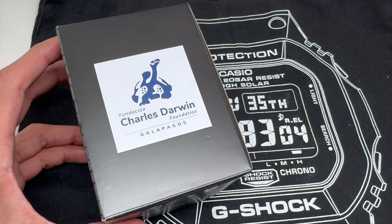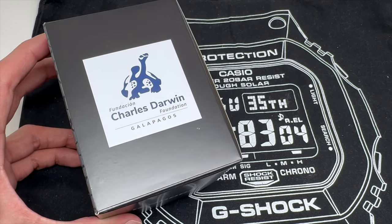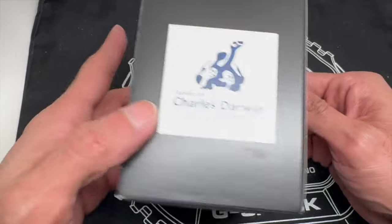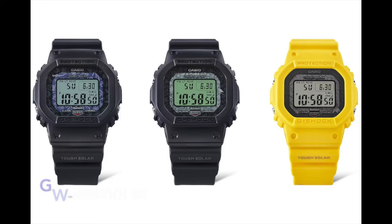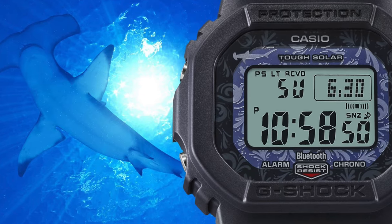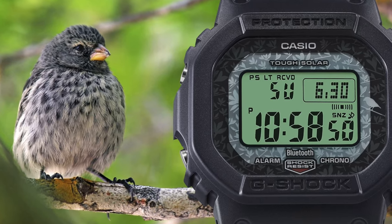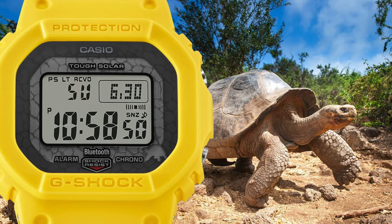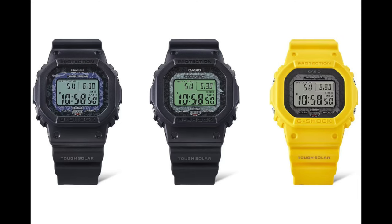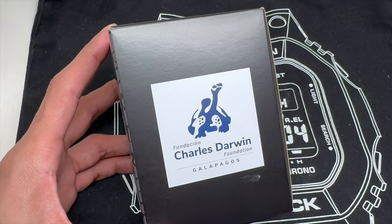Welcome back to the channel. Today we have the Charles Darwin G-Shock Foundation Watch Collaboration. This is a pretty cool one — it's actually part of a three-watch series. There's a GWB 5600 CD-182. All of these are GWB 5600 CDs. The first is the 182, a black and blue color variation. The second is a 183, which is black and green. And lastly there's the Dash 9, which is a yellow color variation. So there are three colorways, and they each retail for $170.